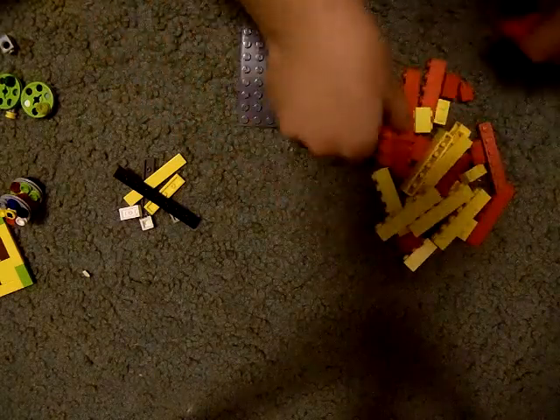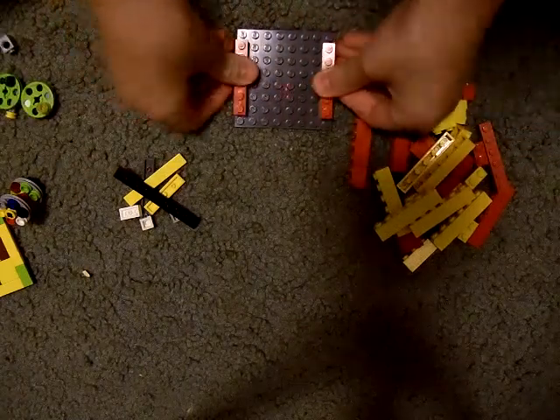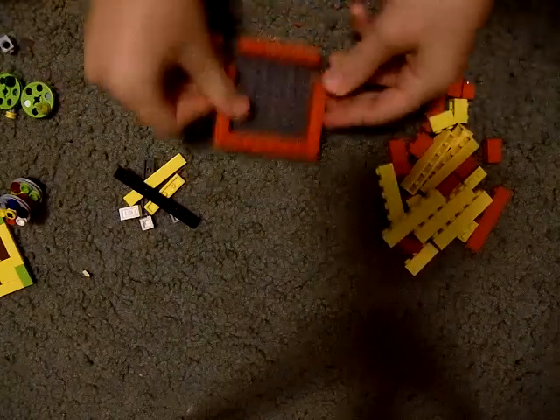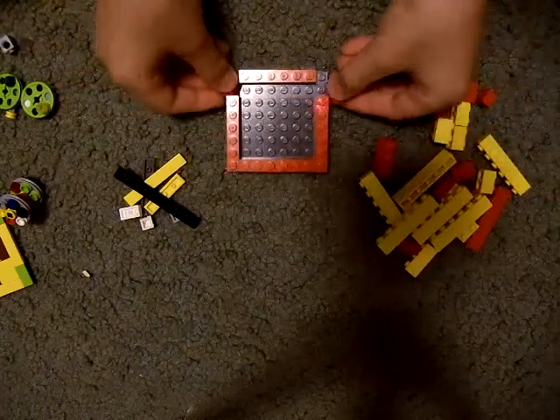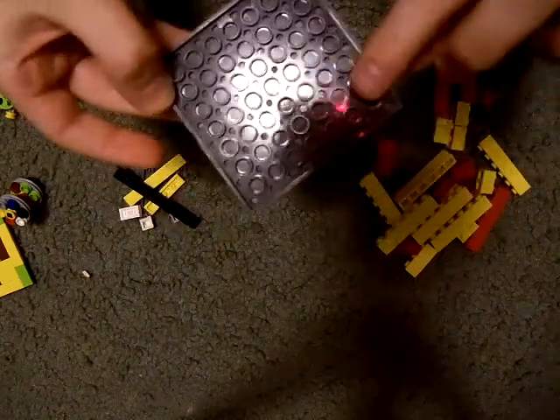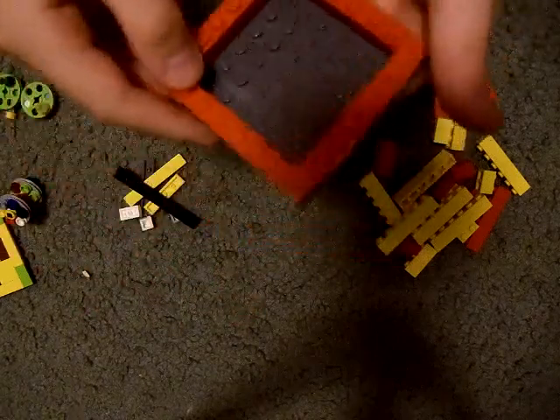Alright, so first what you're going to do — if you're color-coding it, this doesn't really matter. But you're going to make one ring around the bottom, like this. So you take an 8x8 base plate and make one ring around with studs.